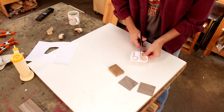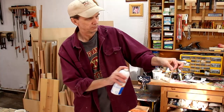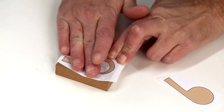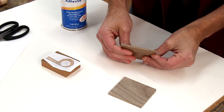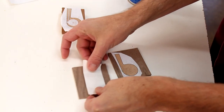Start by roughly cutting out these two shapes. Use spray adhesive to stick these on. I'll put this one on my three-quarter inch piece of cherry, and I'll stick this one to this real thin piece of walnut — it's about an eighth of an inch thick. I'm sticking these two pieces together using double-sided tape.